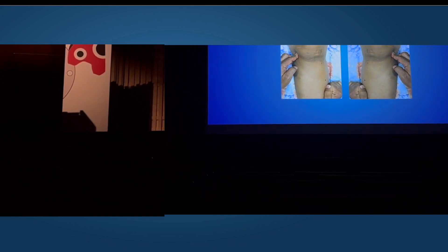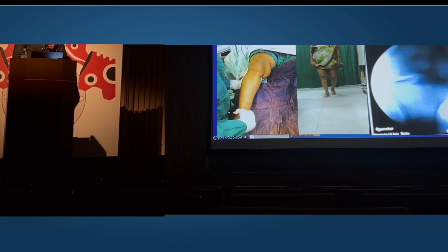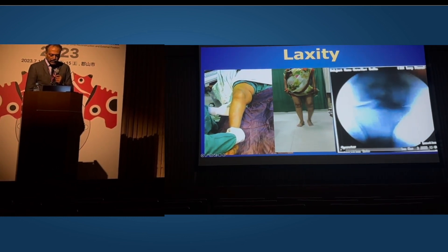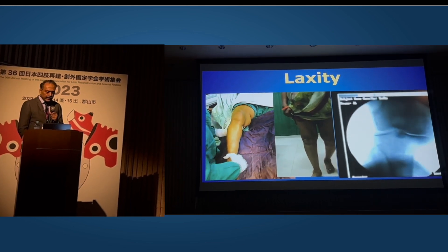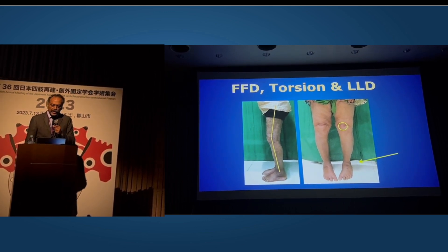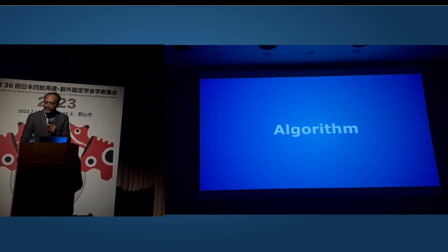Based on clinical examination — tenderness, examination of laxity under anesthesia — recorded under the C-arm, we could record the laxity. And based on these findings and the tertiary deformities including flexion deformity, torsion, rotation, length discrepancy, and with a little help from the literature, we came across this algorithm, which I'll briefly share.